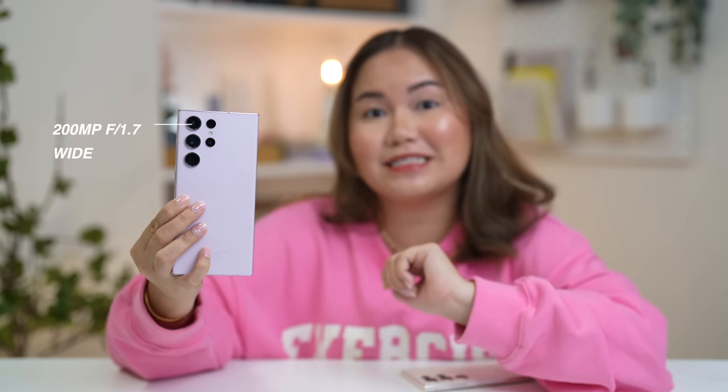Quick recap: the S23 Ultra has 4 cameras and the main highlight is the 200MP main camera. On this video, more of the 200MP you can see, but as well as some 4K footage. I will also be labeling them so that you have an idea of what camera I'm using. So let's go from Philippines to Korea.